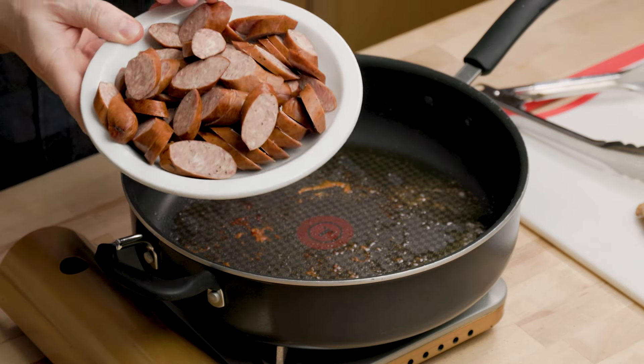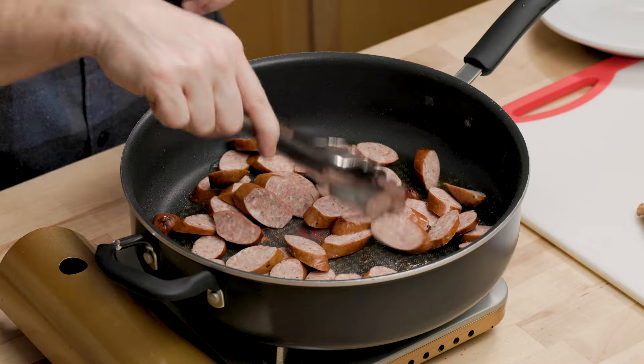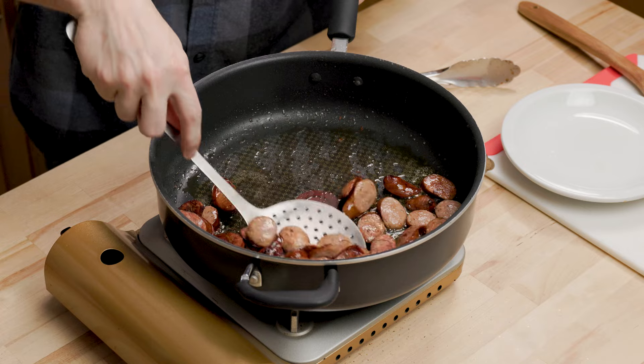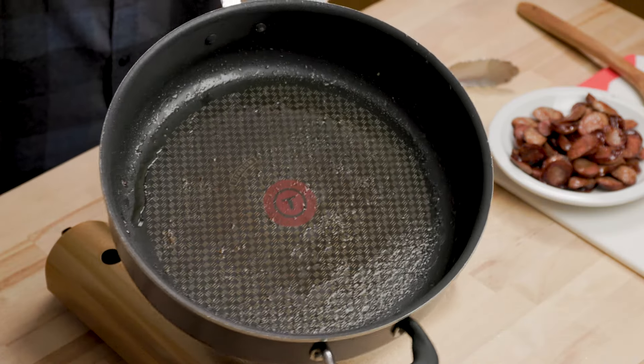Got the andouille. All we're going to do with this is sear it for a couple of minutes. You can flip each piece on the side if you want to be perfect, or you can just get some heat on it. This is already cooked, so you only need a couple minutes per side. There's a lot of fat in here. I'm going to remove a little bit of the fat — I basically just poured it out and I'm left with the residue in there.